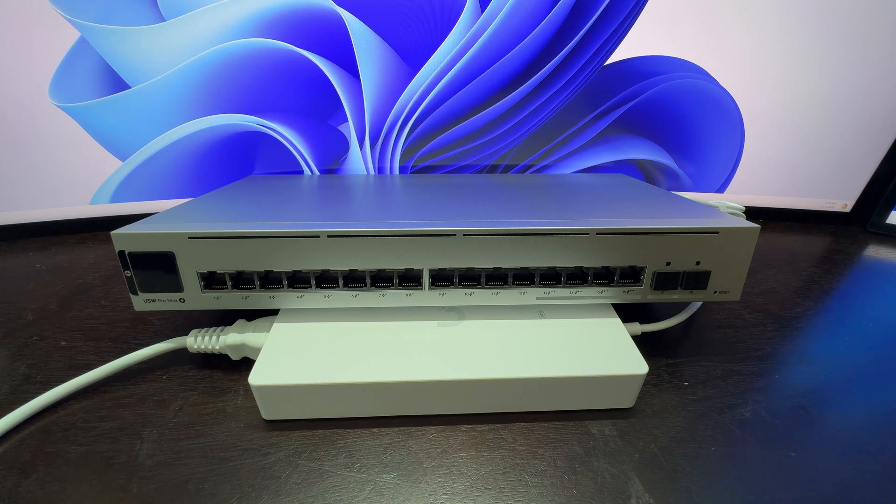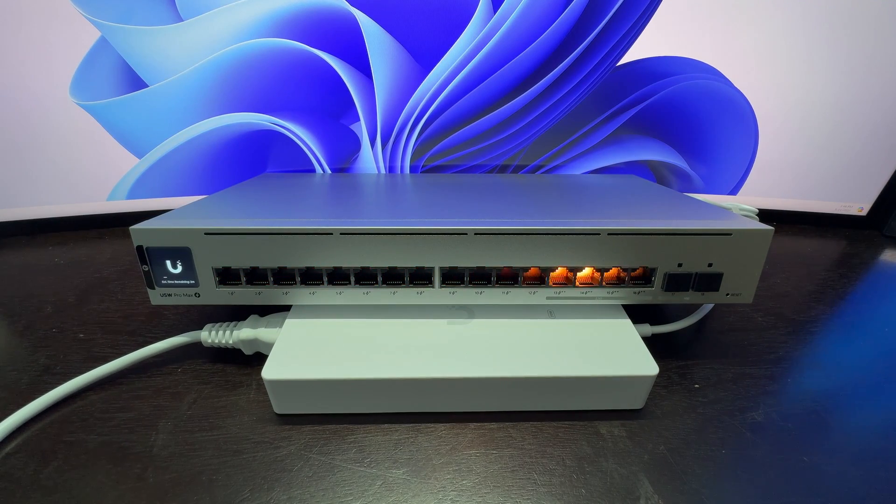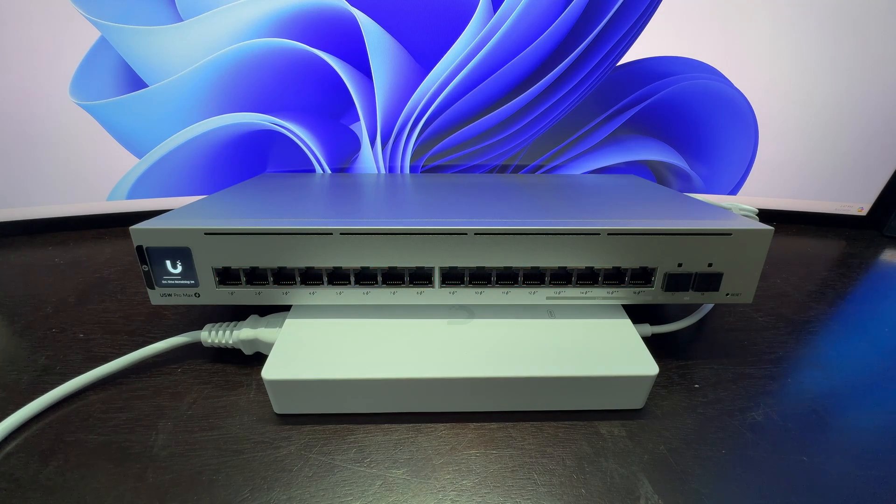Alright, we have it all plugged in — let's turn it on. We get to see that Etherlight lighting for its startup sequence. We have an estimated boot time of about three minutes.